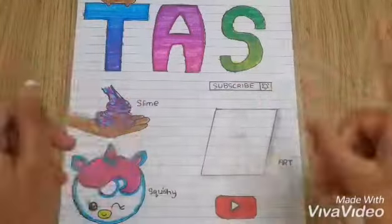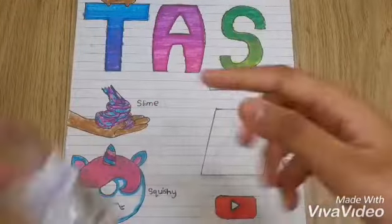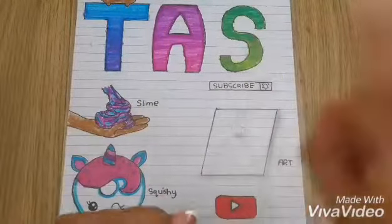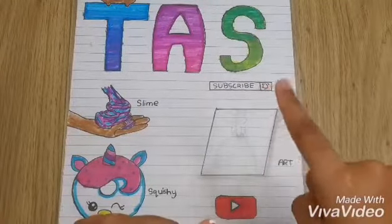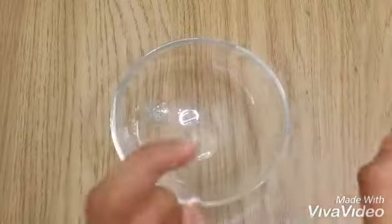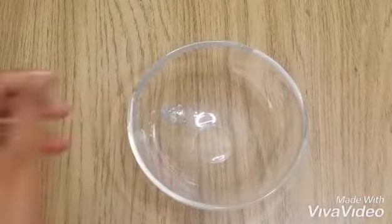Hey guys, welcome back to my channel! In today's video I'm going to be making slime without activator. Before we start, if you guys haven't subscribed to my channel, do it right now and don't forget to click the notification bell.